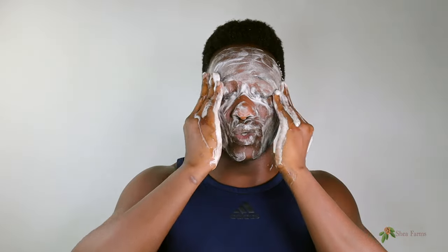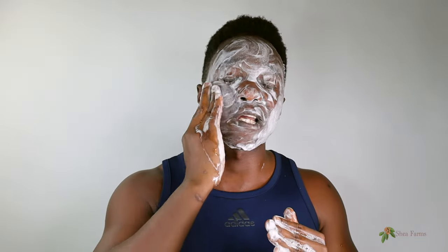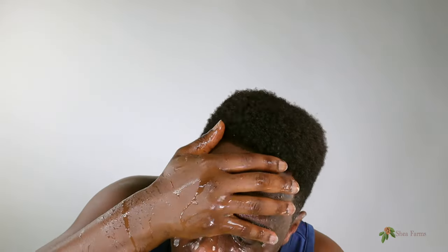One thing to keep in mind is you don't want to leave the lather on your face for too long — that might cause some slight discomfort, and you want to avoid that. So just massage it in the best you can for like a minute or two, and then wash it off gently with warm water. It's really nice and simple.